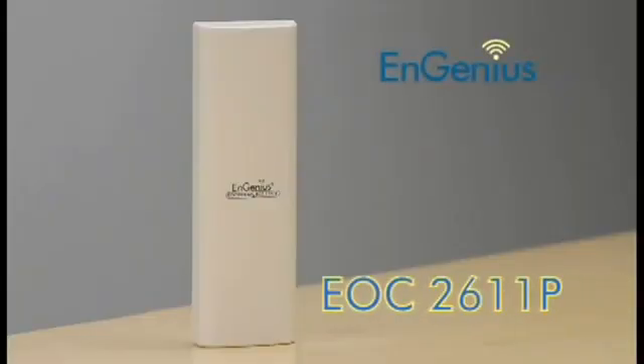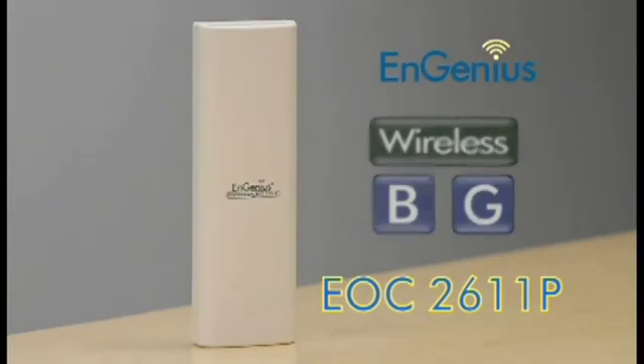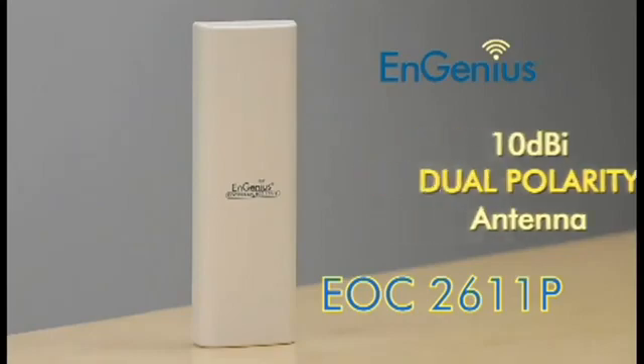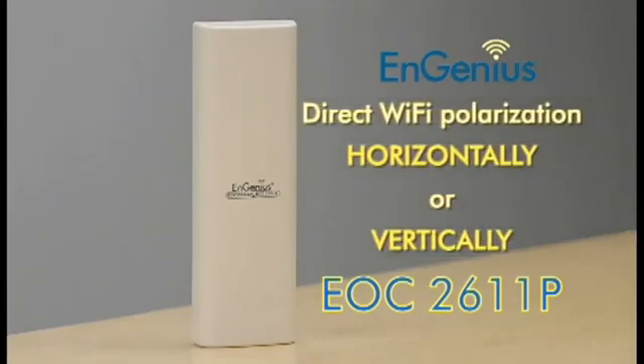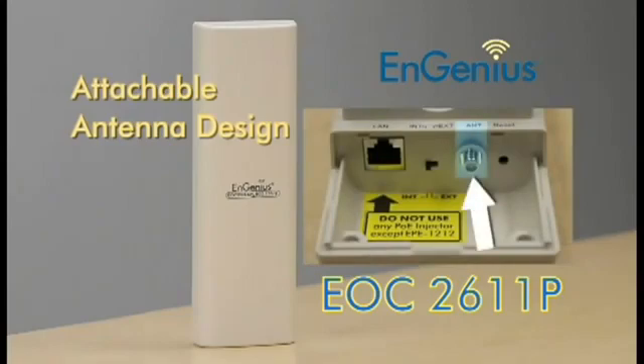The EOC 2611P can provide a wireless B or G network that's complemented by an integrated 10 DBI dual polarity antenna. The unique dual polarity design allows you to direct your wireless network polarization either horizontally or vertically. You also have the option to install an external antenna to increase your network's range even further.